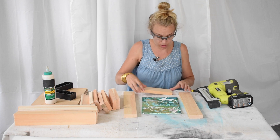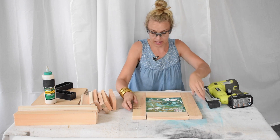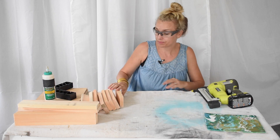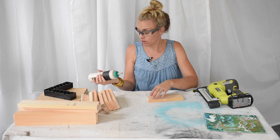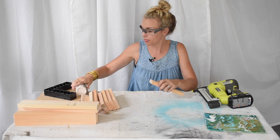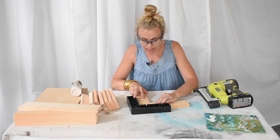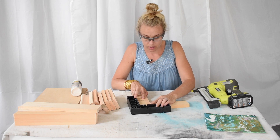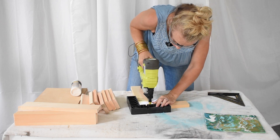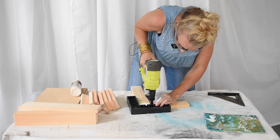The canvas will sit in the middle, so I'm going to assemble the frame and then set the canvas in after. I'm going to use my Ryobi airstrike and some wood glue. I'm going to put some wood glue on the end, and I have my square here so that I can make sure I have a square and level corner.